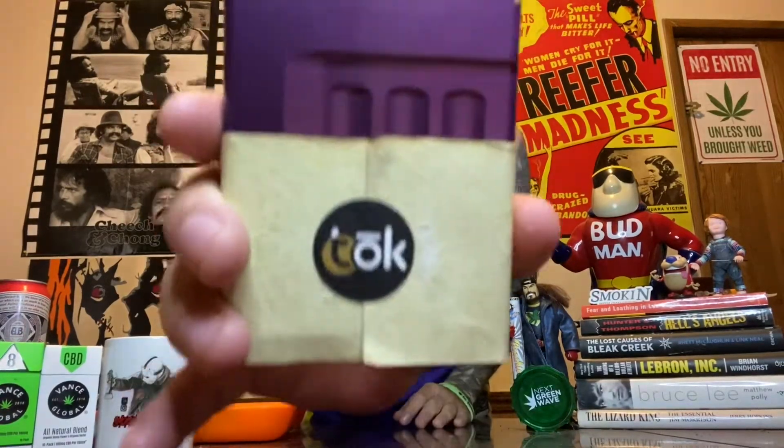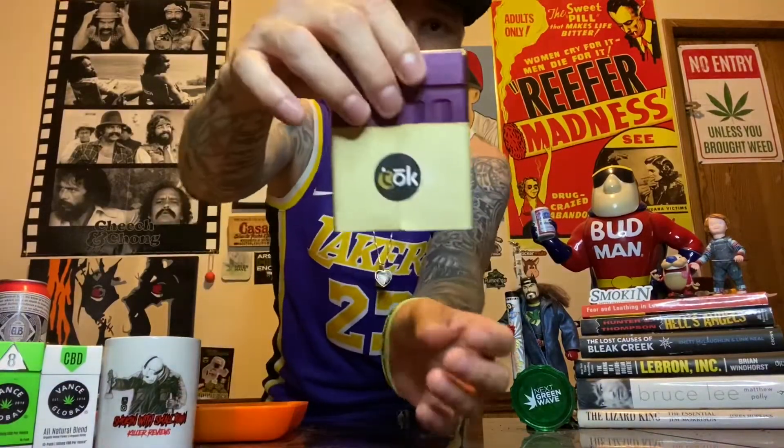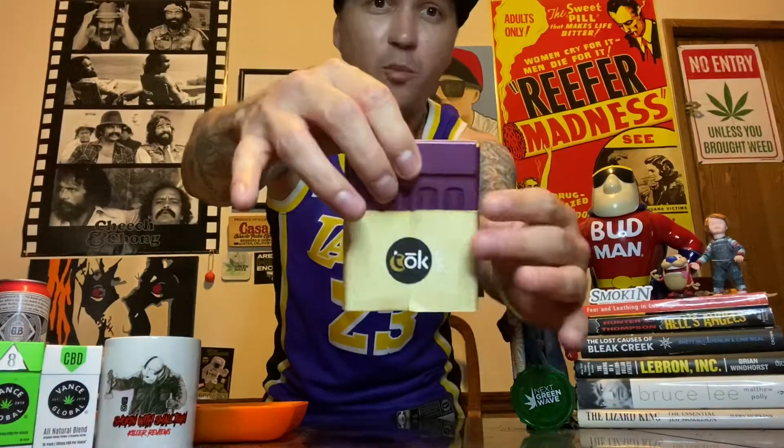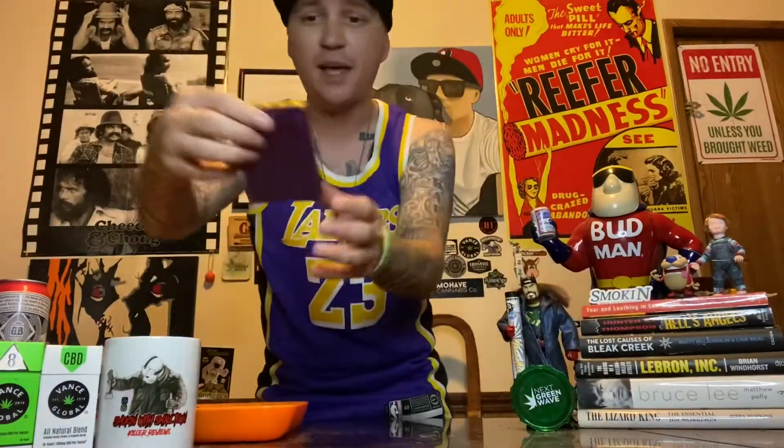Yo, what up YouTube, welcome back — Smoking with Small Town. You know the rules, kids, bounce on out of here. If you're new to the channel, click that down below and subscribe. Today I do got a product review. The product we're gonna be reviewing is the Toke Case. This here is a cover, and they gave me my own little specialized message on the back — that is pretty dope, thank you Jeff. Take it off, and what the Toke Case is is a super fancy joint and lighter case.